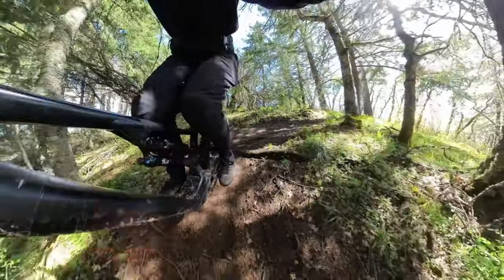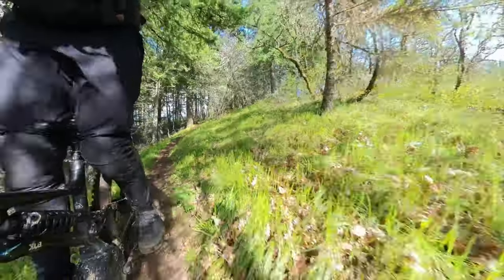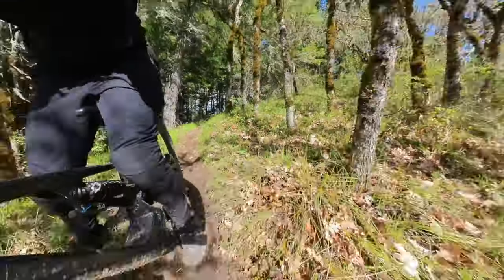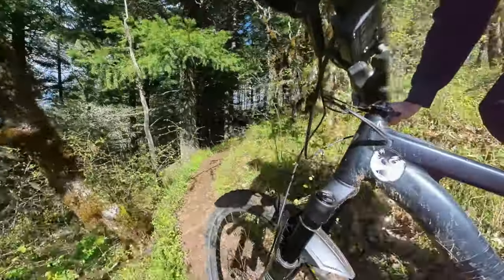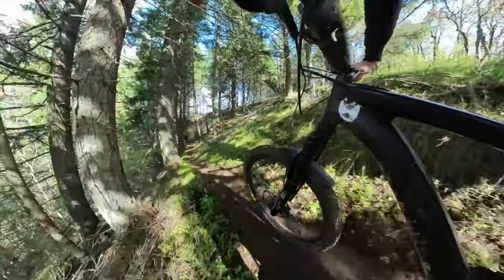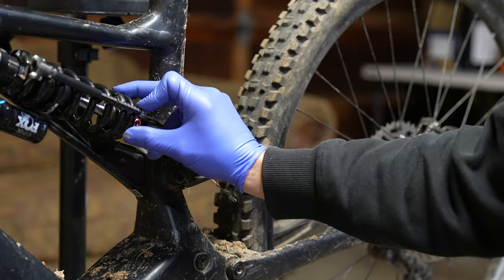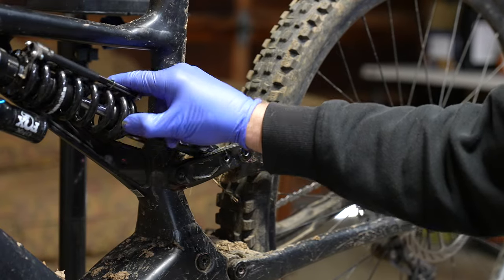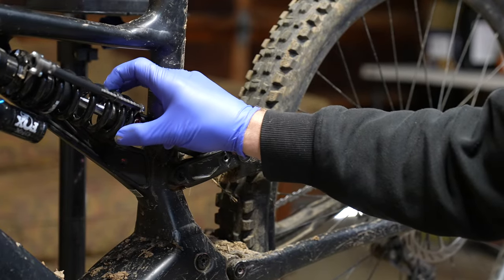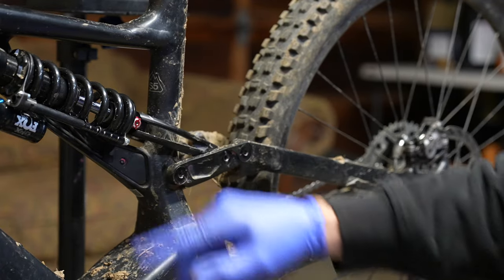Coil shock, air shock — they're all compromises. Usually you get a slower moving shock with a coil with some additional traction. But when it came to the steep sections and tight switchbacks, the DHX is not giving me the additional traction I expect from its compromise in weight and everything else. The DHX does not have any small bump sensitivity that most coil shocks do, so it's a little disappointing.